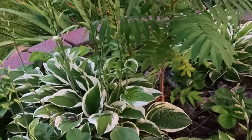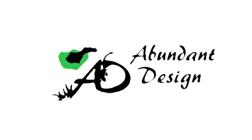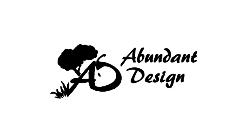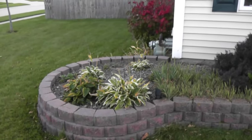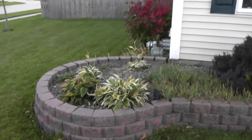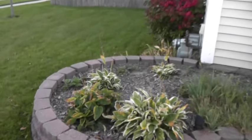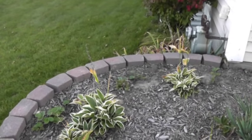Hello, this is Jeff Ryland with Abundant Design. This corner of the house could really use something to focus on — something in this rounded out area for a focal point. Such a nice spot.